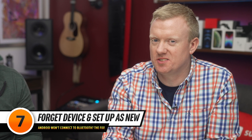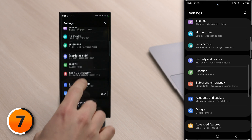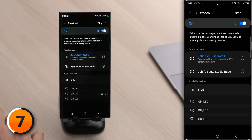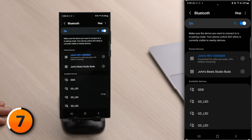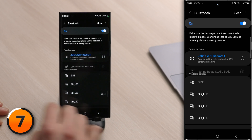Next, forget the Bluetooth device and set it up as new. When you pair a Bluetooth device to your Android for the first time, it saves information about how to connect to that device. If any part of that process has changed — maybe there's new firmware, maybe there's new software — this can help fix that problem. Tap back to the main page of settings, scroll up, and go back to connections, then tap Bluetooth. To forget the Beats Studio Buds, tap the settings gear to its right, then tap unpair at the bottom of the screen, then tap unpair. After you've forgotten the Bluetooth device, set it up like new. Just keep in mind that if your headphones had an accompanying app, you may need to go back into that app to set them up.